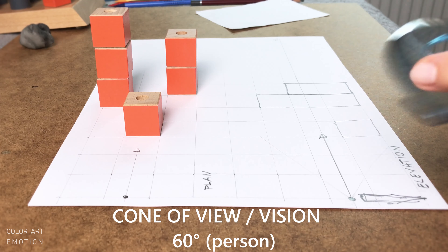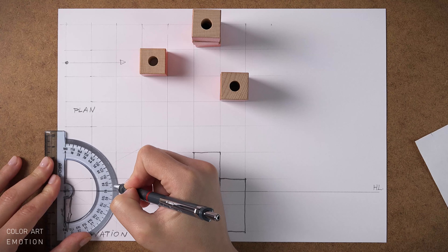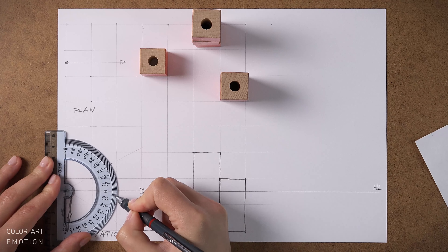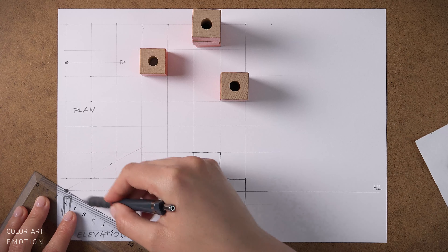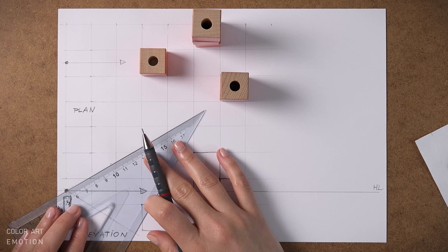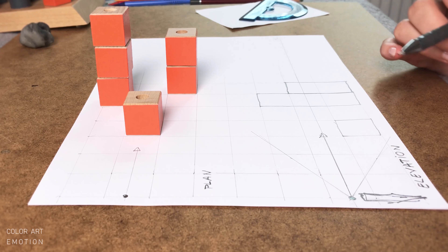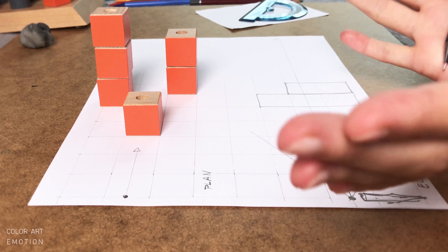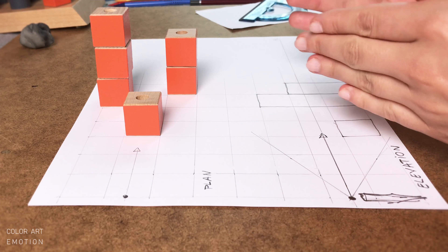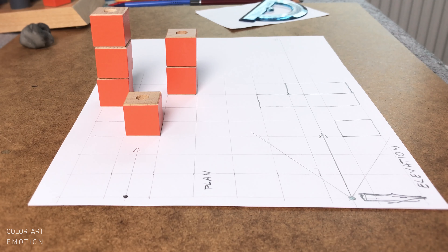Usually a person sees around 57 degrees or so. From this point to here will be the angle we are talking about — this is a normal view, like a human would see, not too distorted. If you make it very wide, the image will be very distorted. And if you make it very narrow, you wouldn't see much perspective because it would be almost like an elevation.